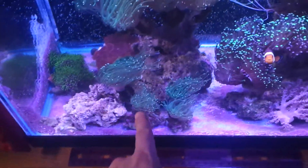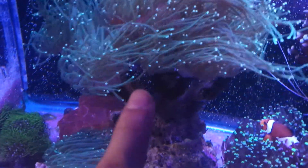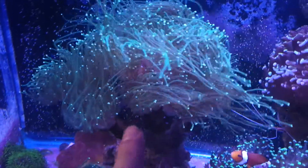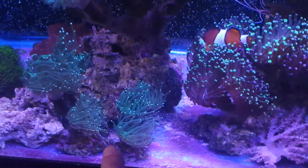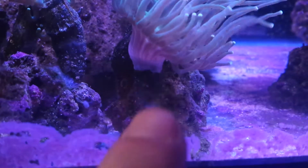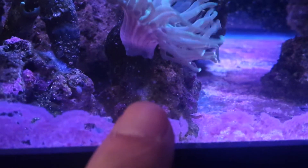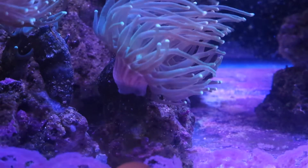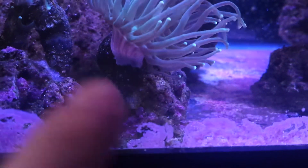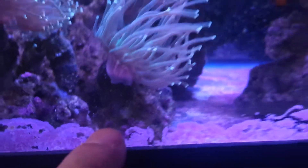I did frag these heads because they were getting behind — getting less light, getting suffocated, no flow, so they were dying. I fragged them using just pliers or cutters and split the coral. I did lose a couple heads because it was too late. But I glued the split ones back together — you can still see the white glue right there — and look, it's back, it's healthy. Even though you might split the coral, it's still okay as long as it doesn't get any bacterial infection and you keep stable parameters. That helps the coral recover.